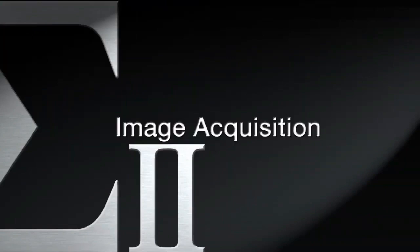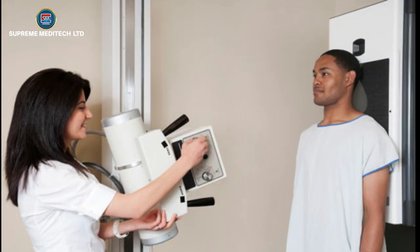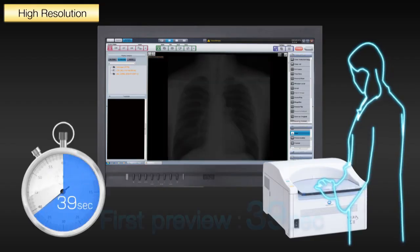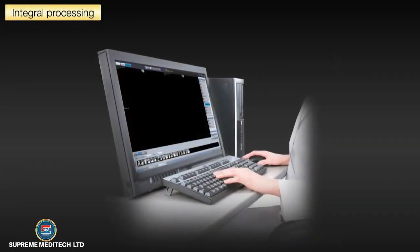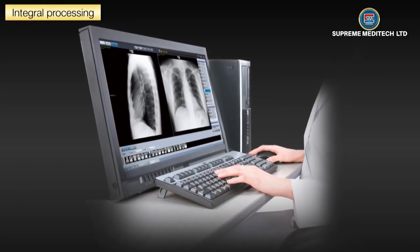Image Acquisition: Open the registered patient to the view screen, click on the CR button, and perform your x-ray exam with your normal exposure techniques. Insert the exposed cassette into the Regis Sigma reader. The ImagePilot then uses the integral processing software to automatically optimize the image display.